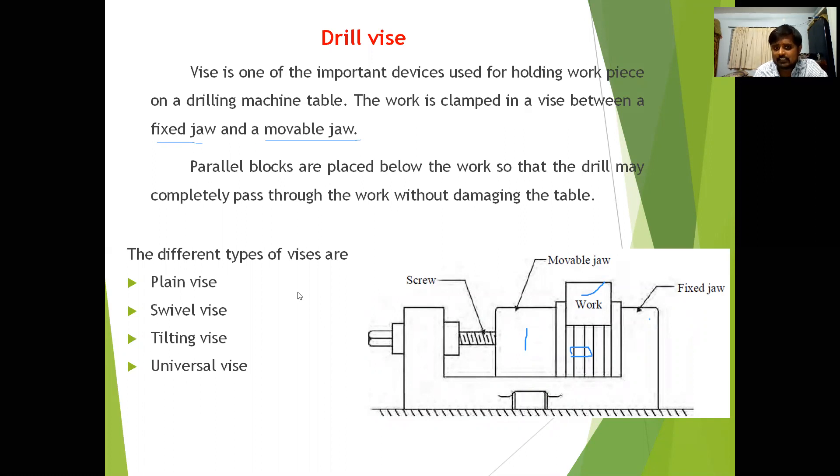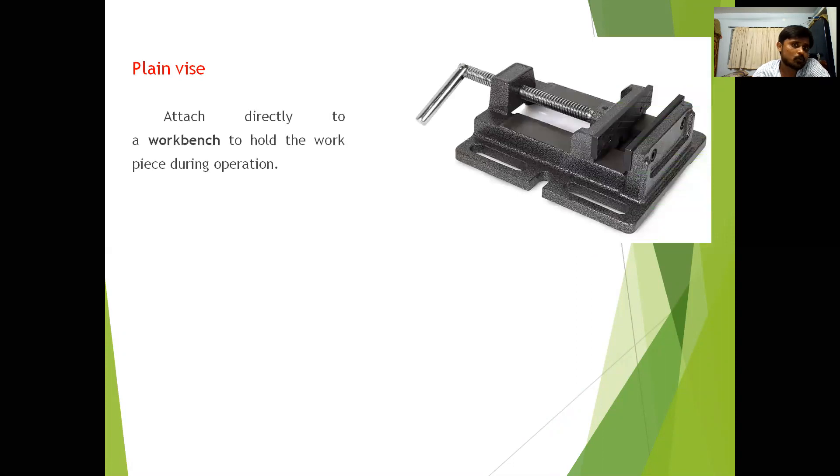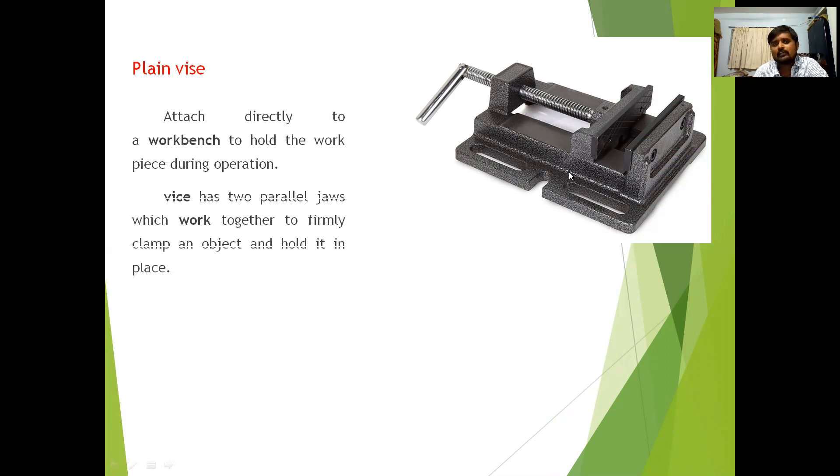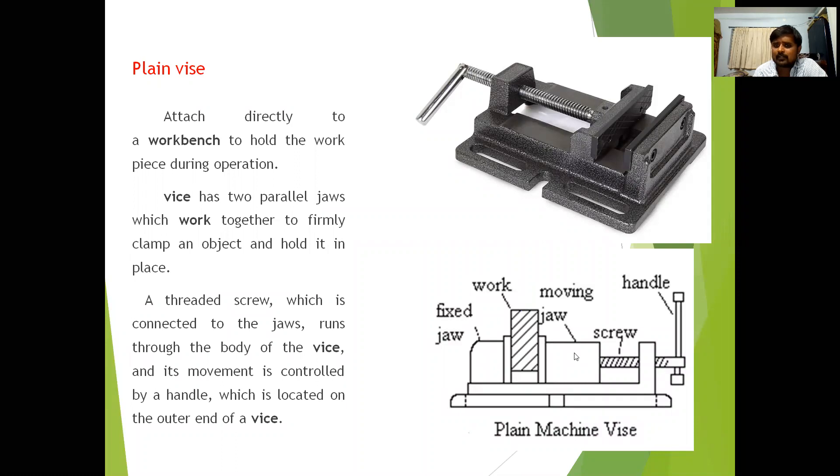The plane vise is attached directly to the worktable to hold the workpiece during the operation. It has two parallel jaws which work together to firmly clamp an object and hold it in place. The workpiece is held between the fixed jaw and the moving jaw, and the device is operated by rotating the screw.